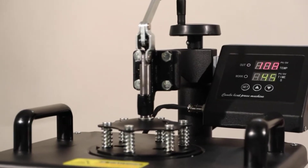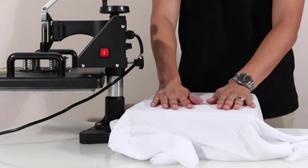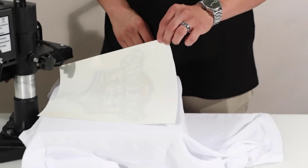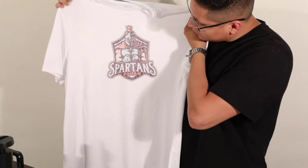At number four: the F2C Pro sublimation heat press machine. This F2C Pro 5-in-1 combo heat press machine is one that you can easily use with different types of projects, aided by the accessories included with your purchase. The tool looks like it would require you to break the bank; however, it turns out that for a tool of this caliber, the machine is relatively affordable.